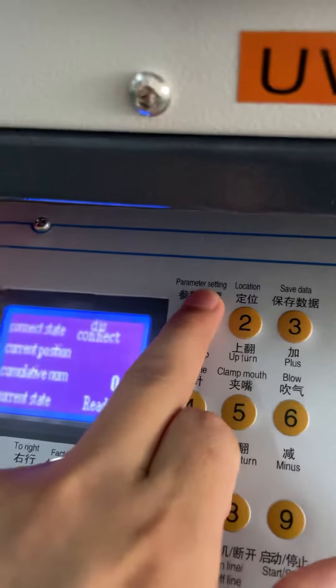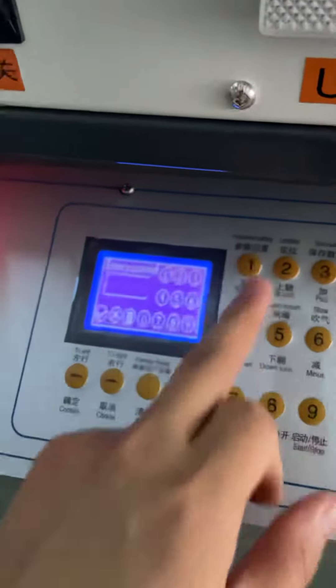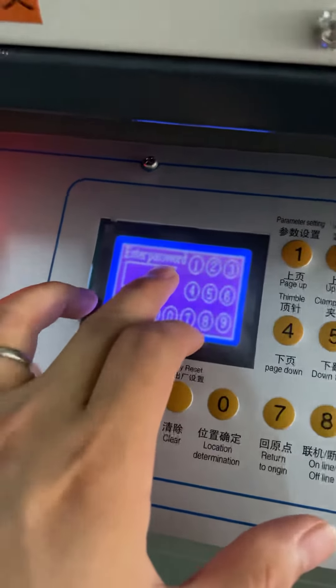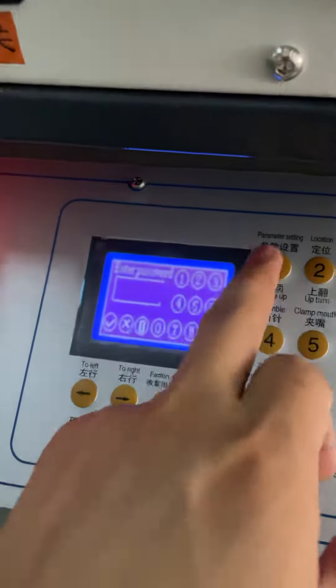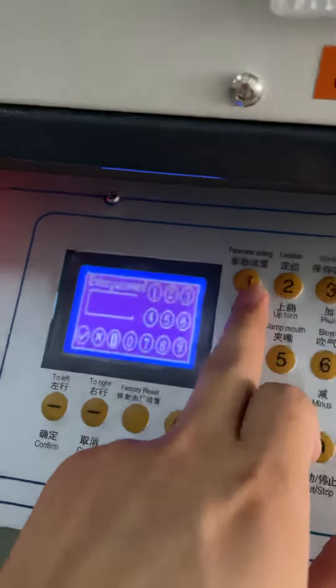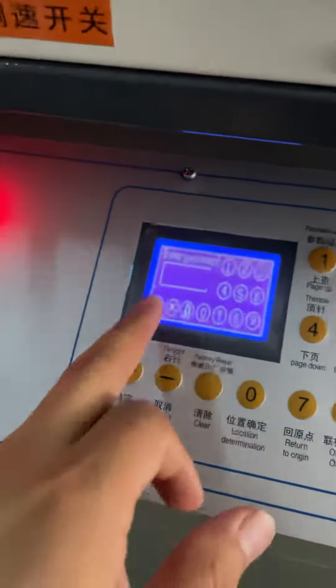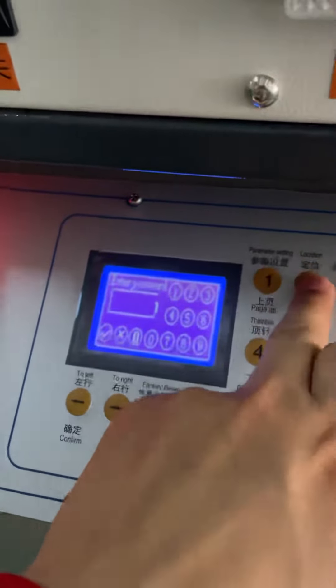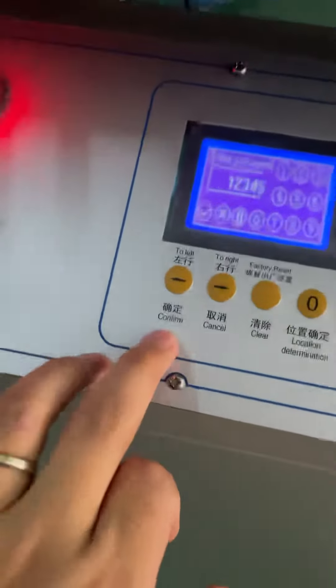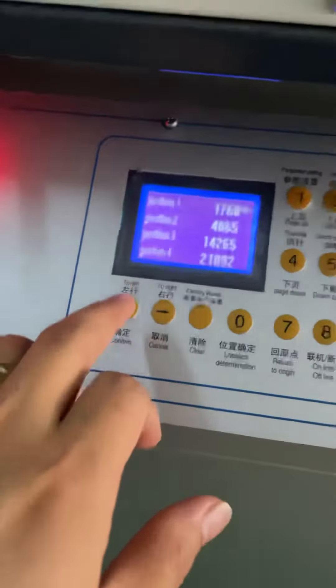Press setting. Then you have a password you need to enter. The password is 1-2-3-4-5. Then confirm, okay.